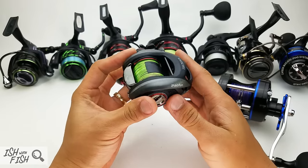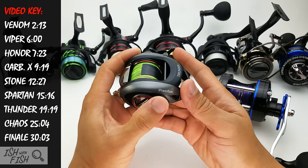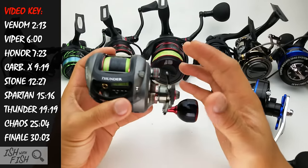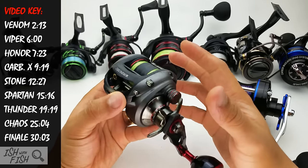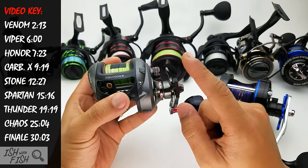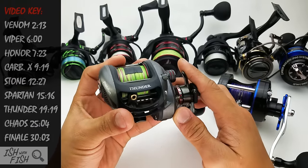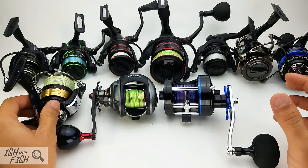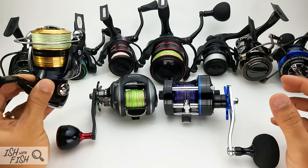I'm not going to cover specs too much — you can always look up specs on Piscifun's website — but I am going to talk about my experience with every reel you see here today.